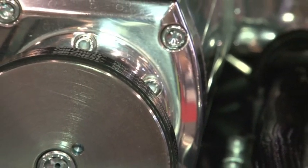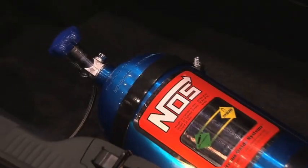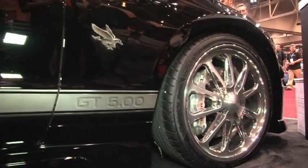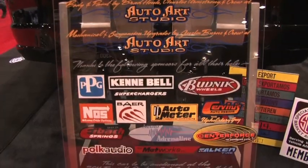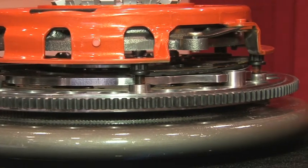Really nice car — tell us about some of the details. It's got a Kenny Bell blower on it, nitrous, Billet Specialty wheels, Baer brakes, and a Cervini's body kit. Auto Art Studios painted and put the whole car together. Obviously we have our twin clutch in it. There's a lot going on with this build.